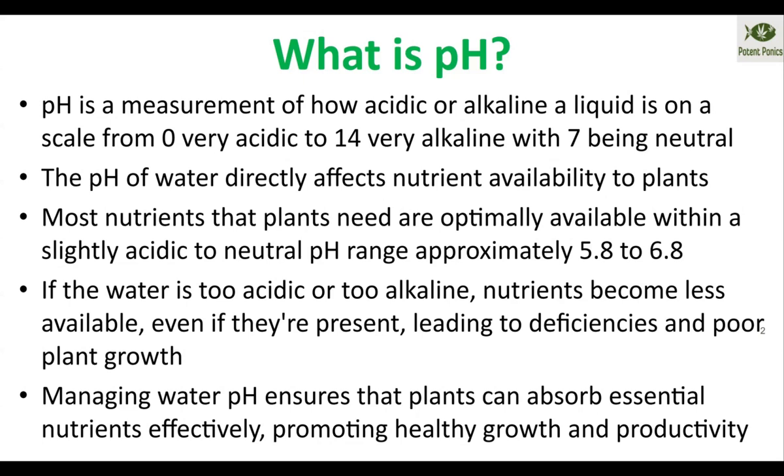The pH directly affects the bioavailability of your water. Nutrients can be locked out completely if you have it too far out of range, too high or too low. A great example of this would be if your water is very high in pH, iron is very hard for the plants to uptake.